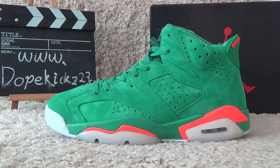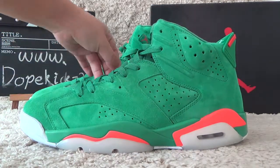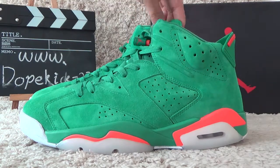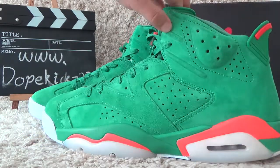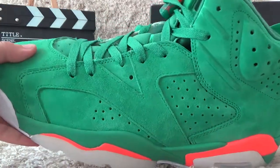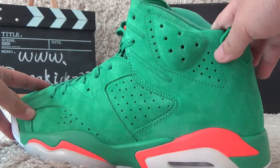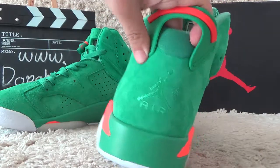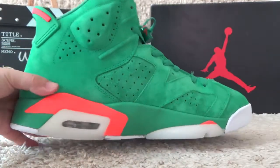Let me show you the new designs here. Here is the Gatorade new designs from Air Jordan. Here is the surface of the Gatorade, green color here. And for best style here. For another style here.